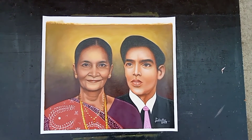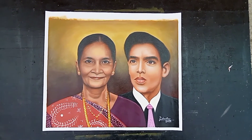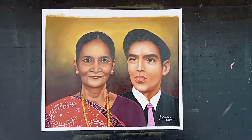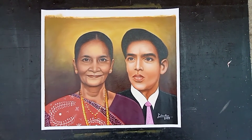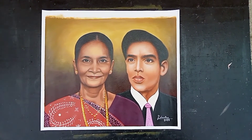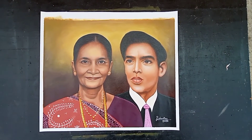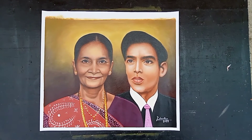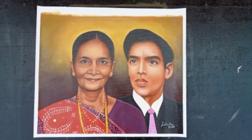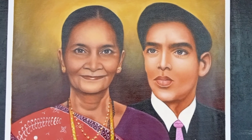So friends, if you liked the painting, please like, share and subscribe. And if you want me to create a painting, please send me an email or write in the comments so that I will be happy. Share more and more. Thank you very much.